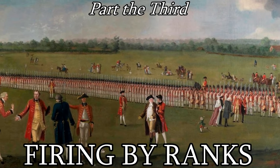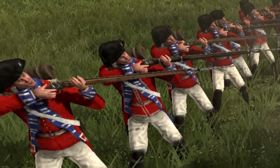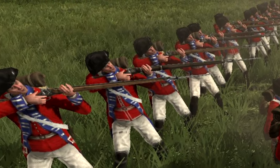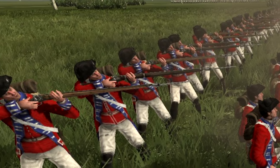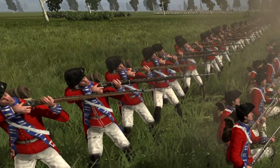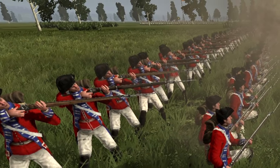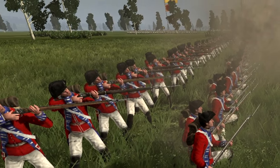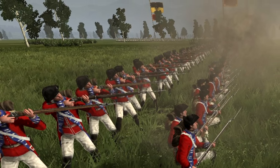Firing by ranks is overrated. We see this technique all the time in video games and films about the time period, but I've never actually seen it in any primary sources, nor have any of my friends that I know of. At least in most circumstances, it wouldn't be terribly useful. I'd be willing to bet that in an 18th-century setting, the idea of firing by ranks is a pure fabrication — though I'd love to be proven wrong, so if anyone has primary sources, please do send them my way.